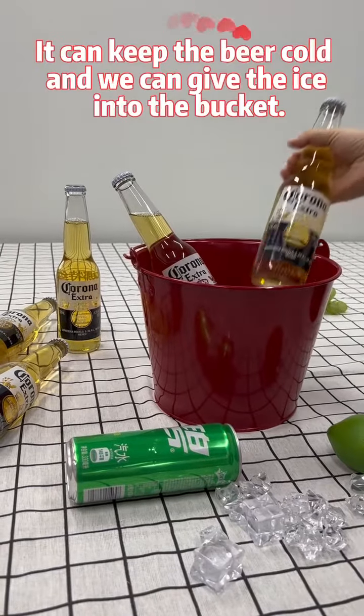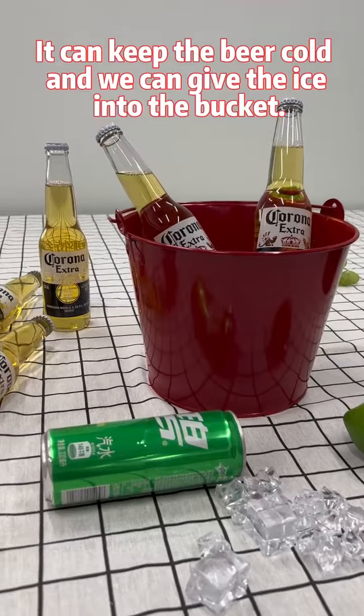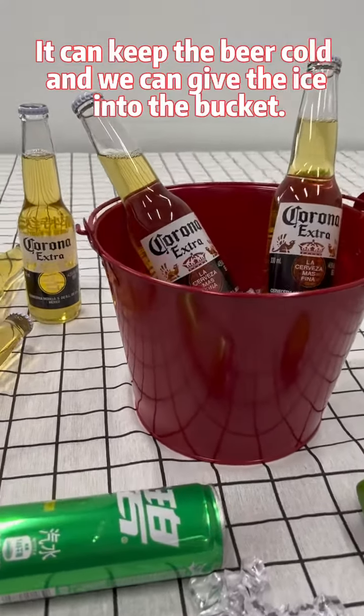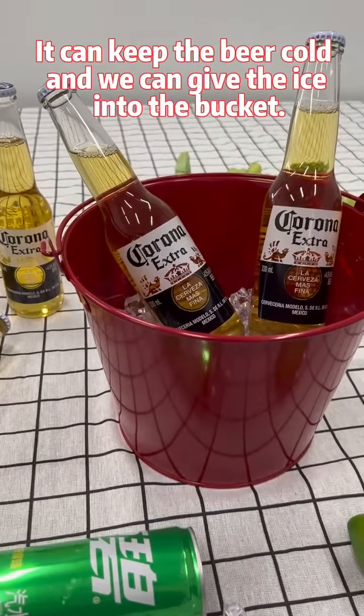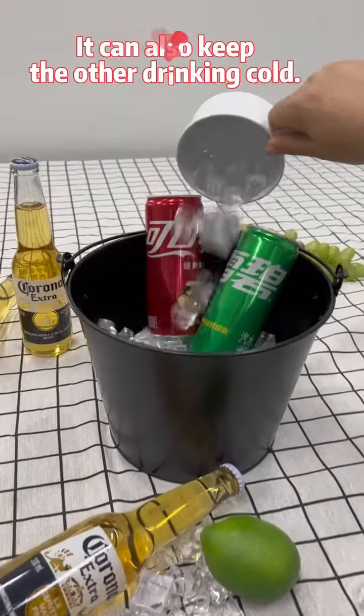It can keep the beer cold, and we can put ice into the bucket. It can also keep other drinks cold.